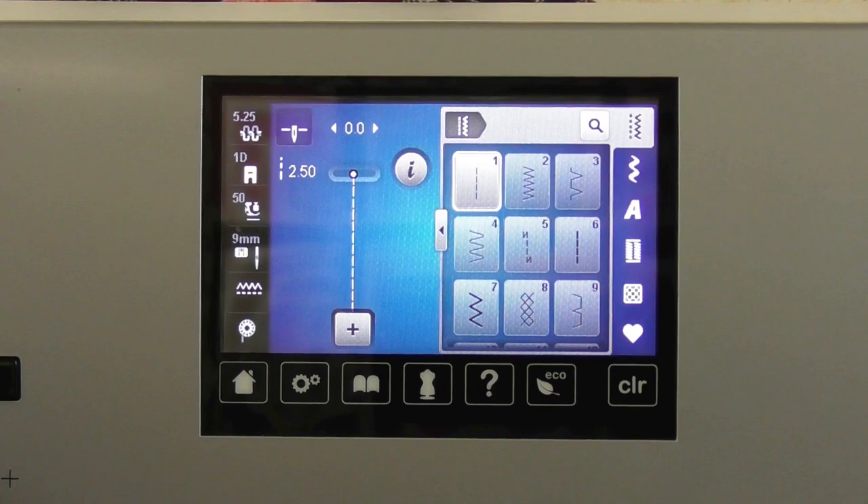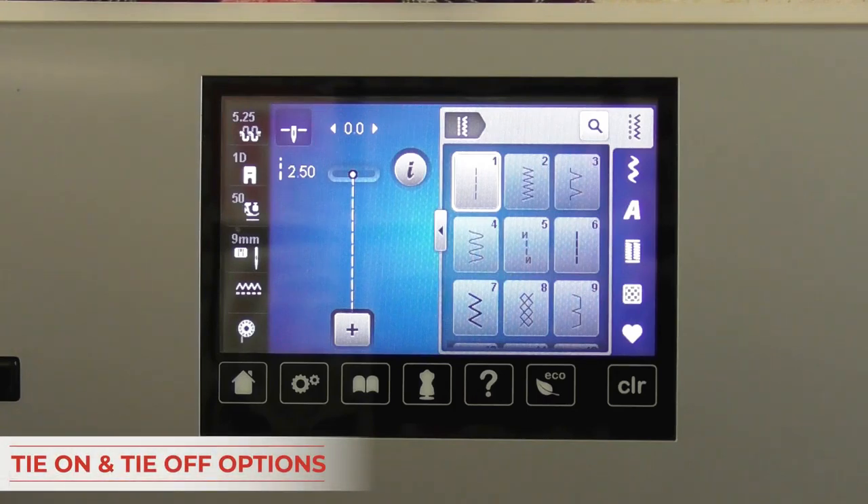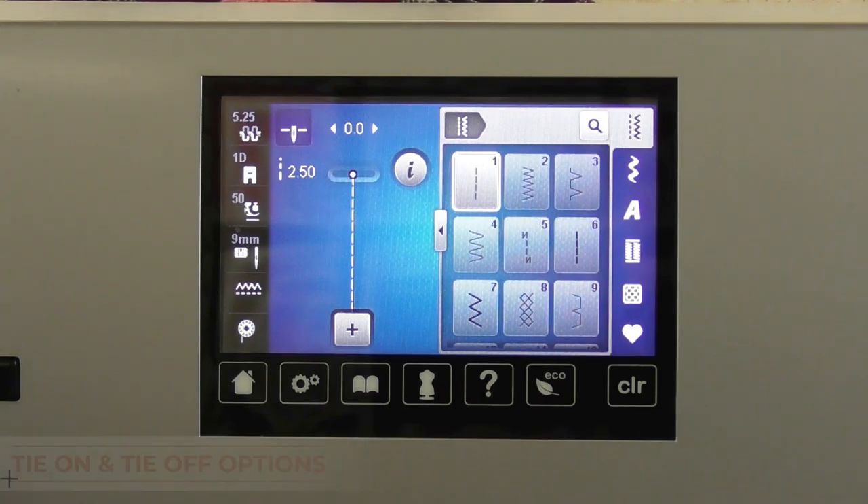Let's talk about different ways that you can do a tie-on or tie-off as you are sewing. You always have the option with any of your Bernina machines of using the quick reverse button. That's the physical button on the front of the machine that looks like a backwards U. If you touch that button, it's going to sew backwards as long as you hold it. Some people like to sew forwards five stitches, touch that button, sew backwards a few stitches, and then keep going.